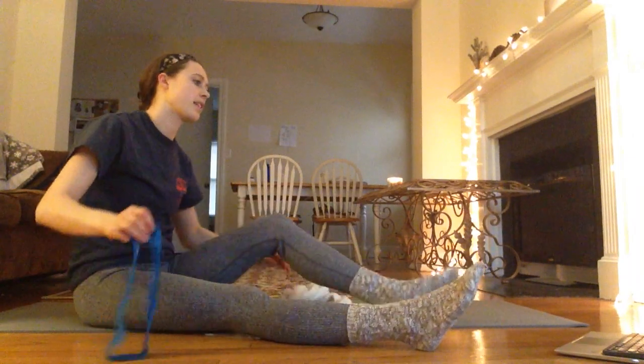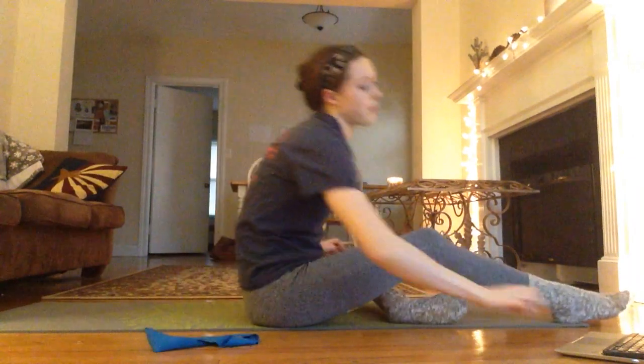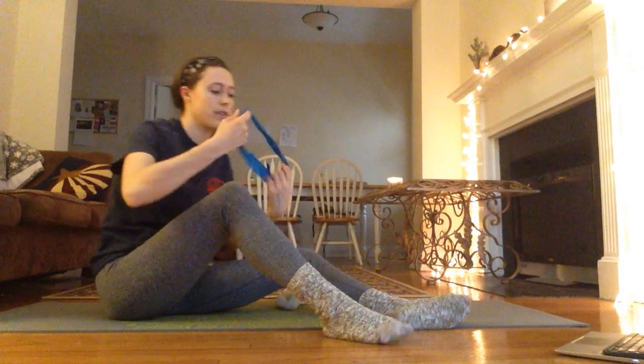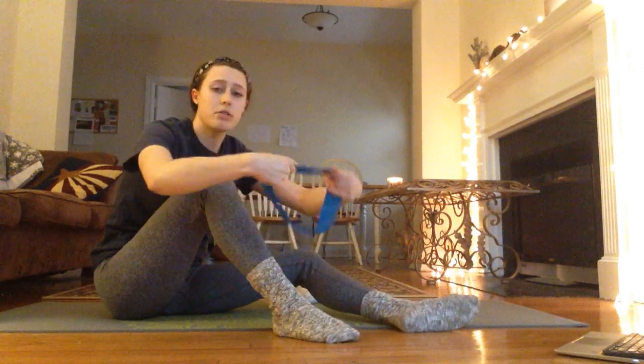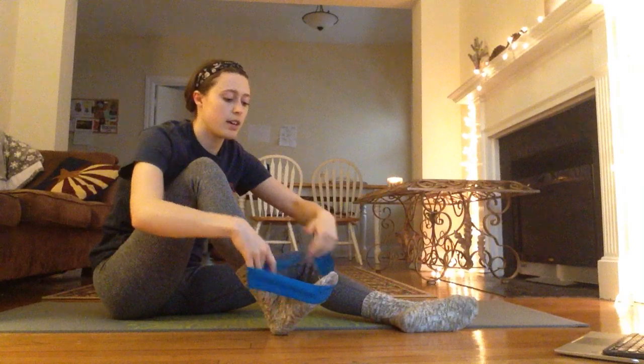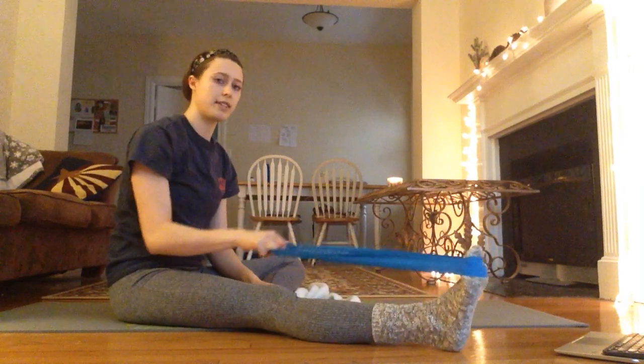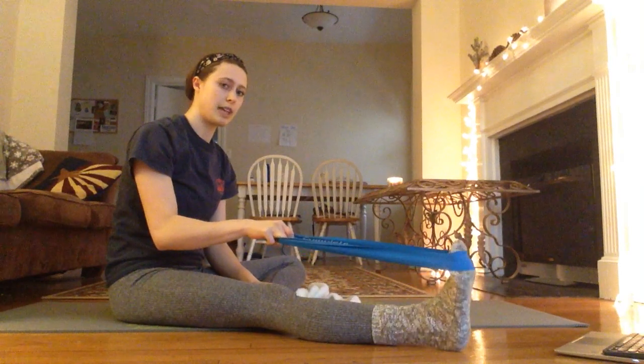So if you're doing it with a band or with the belt, you're going to put it right up almost on your toes, punch your foot forward — we're going to do one foot at a time — pull back and you're going to point your toe 20 times.